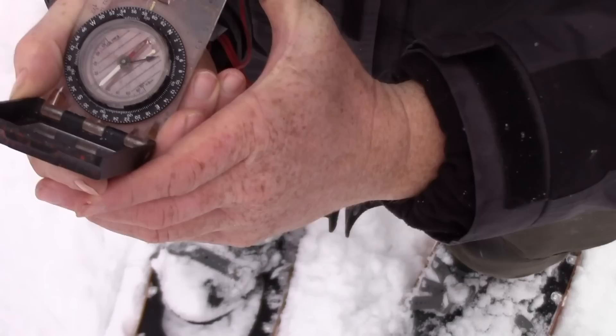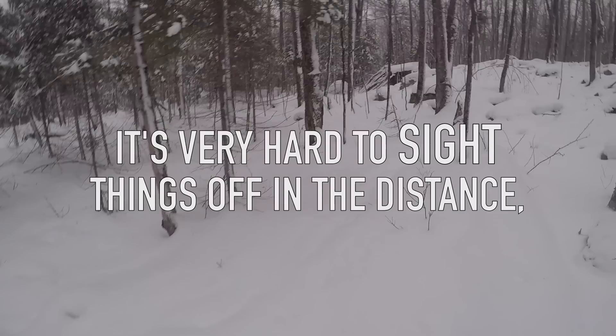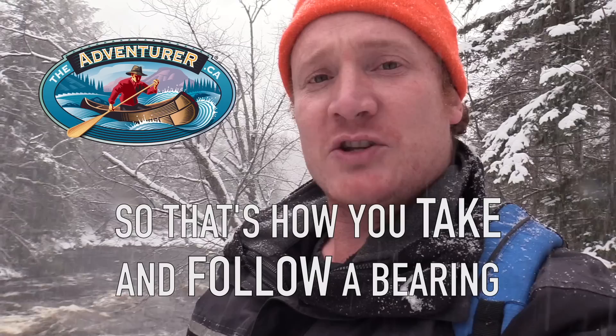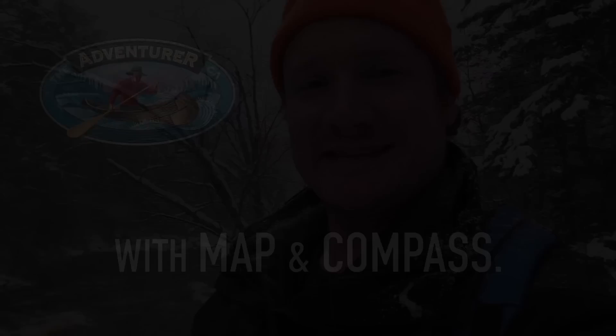When you're in a dense bush like this, it's very hard to sight something far away and stow the compass. So what I like to do is hold the compass in my hand and make sure that red north arrow stays in its place as I walk. And there we are — hit the rapid just about perfectly. So that's how you take and follow a bearing with map and compass.